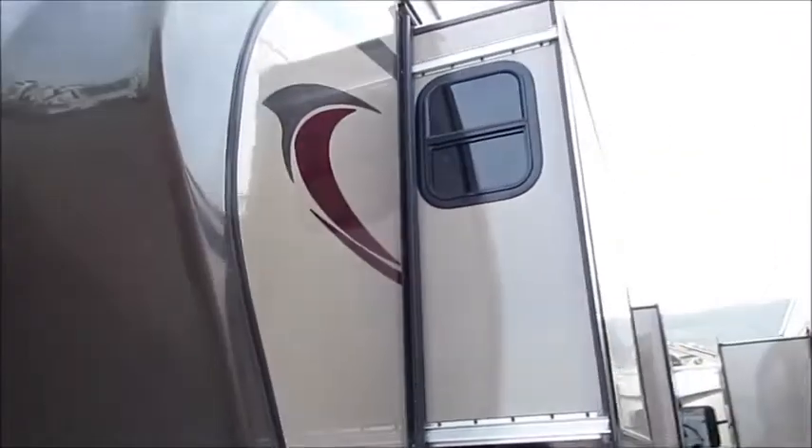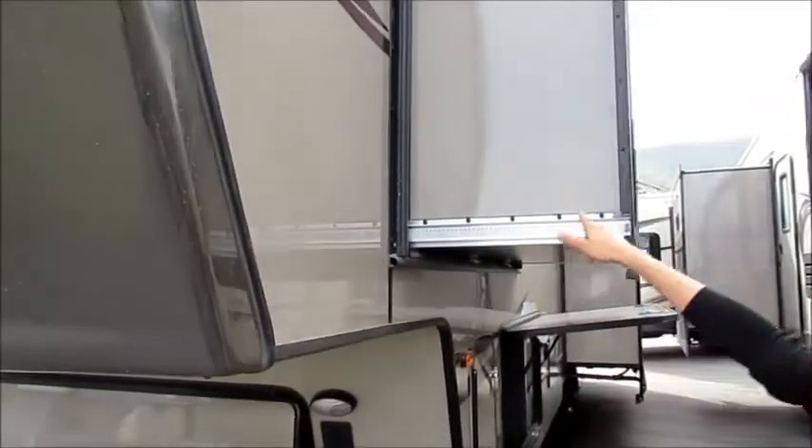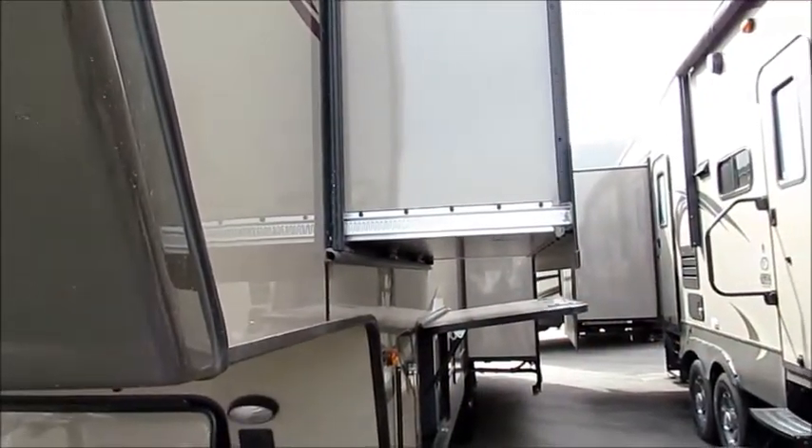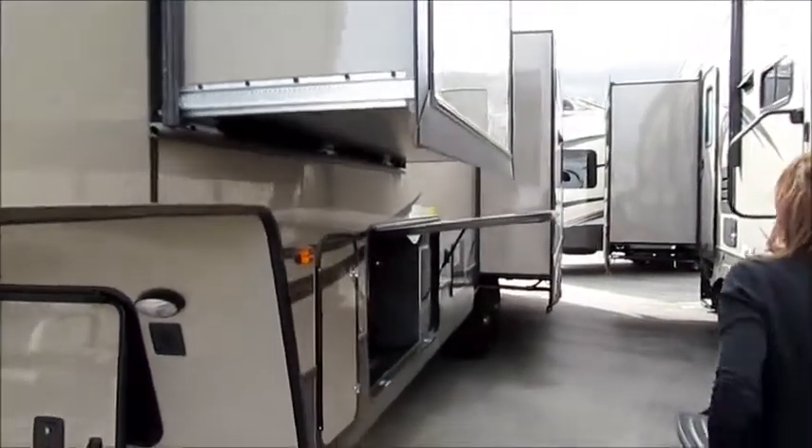We've got our fully sealed vacuum bonded slides. If you pound on those, they are really solid — top, bottom, side, side, rear — all fully vacuum bonded and insulated.